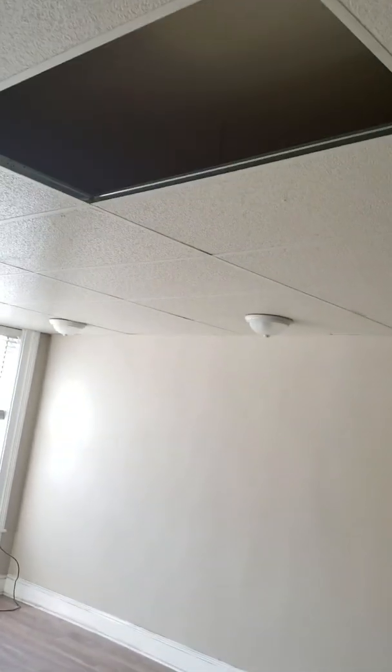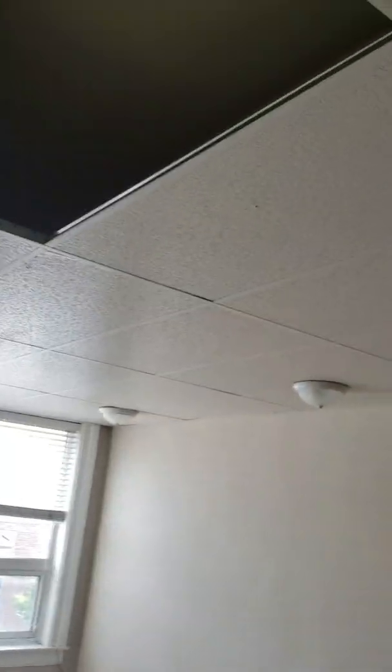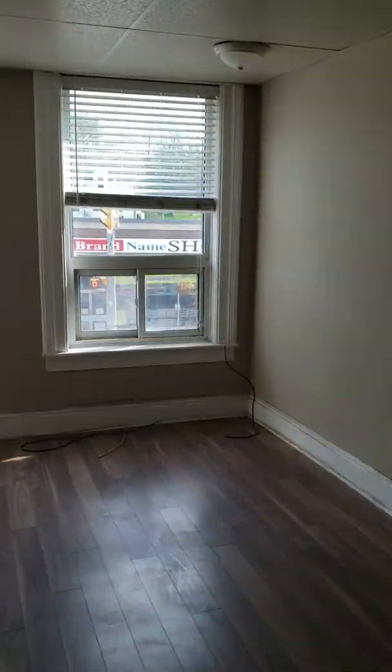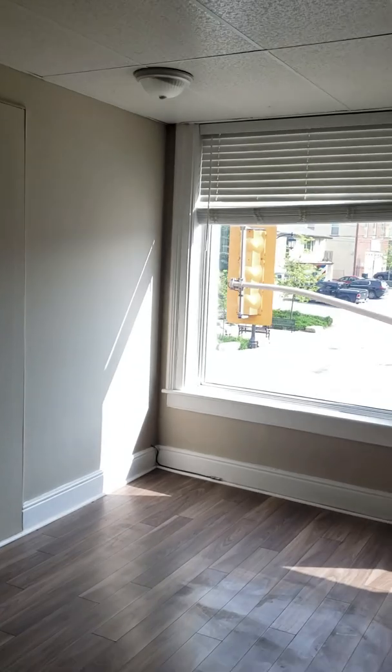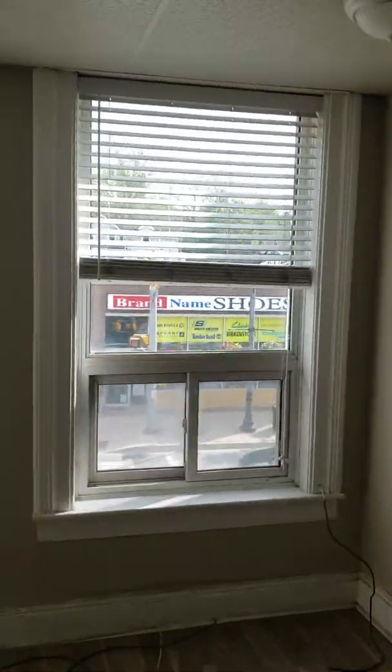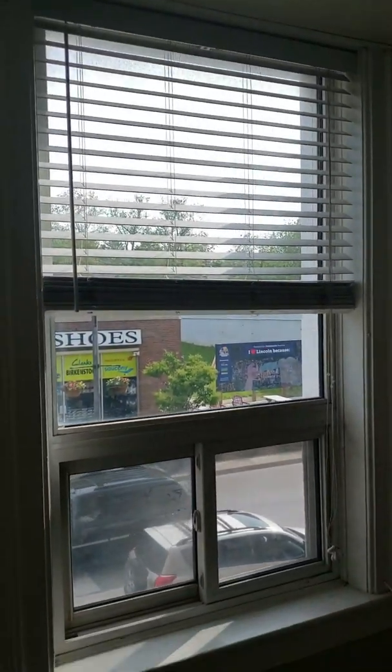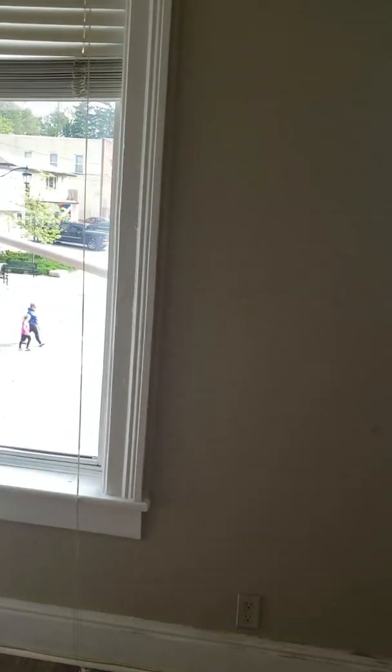There is electrical supply in here — wherever the light supply is, that's where we could put the lights. There are a lot of things we can do with lighting besides this industrial-style layout. These blinds seem like they're in relatively good shape — if they're cleanable, leave them; if not, we'll replace them.